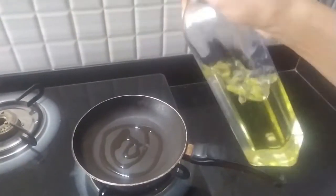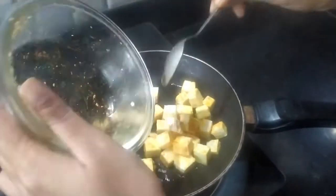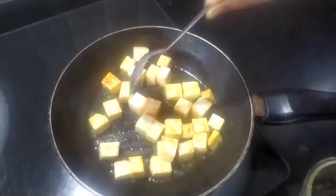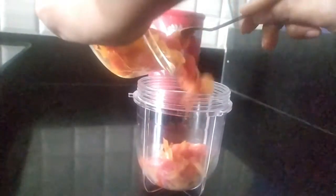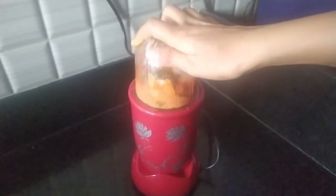In another pan I am adding some oil to shallow fry the paneer. I don't like the raw smell of paneer, which is why I am doing this step — you can surely skip it if you don't want to. Now the onion and tomato mixture has cooled, so I am adding it into a blender jar and I will make a smooth paste out of it for the paneer gravy.